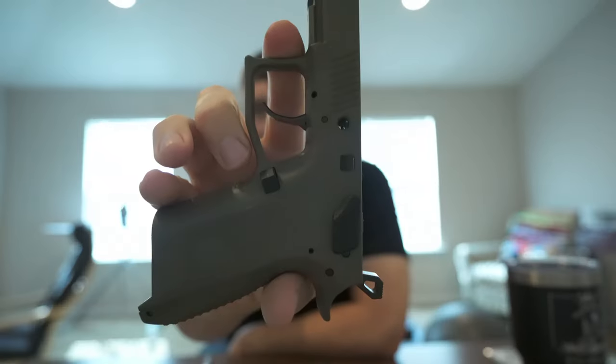So this is a CZ P07. This has been a holy grail for me — I have wanted one of these for quite a while. Check it out: OD green, nine millimeter. Standard capacity is 15 rounds because I live in a free state.